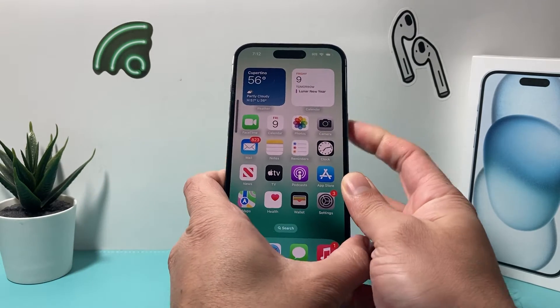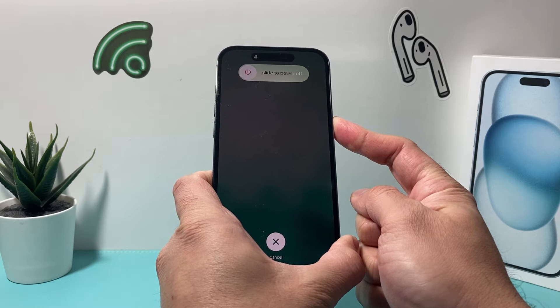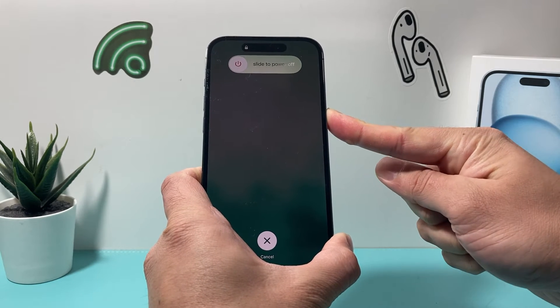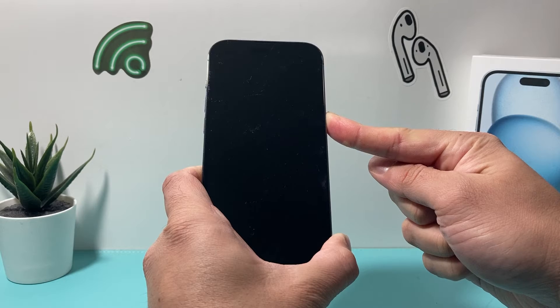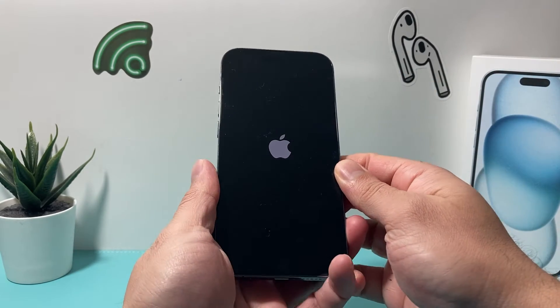So I'll do volume up, volume down, and then I hold the side button. Make sure you press volume up and down quick — you're just gonna press and release one after another and then hold that side button just like I am right here. I'm not sliding to turn off, I'm just holding that side button. And once I see the Apple logo, I let go of that button.